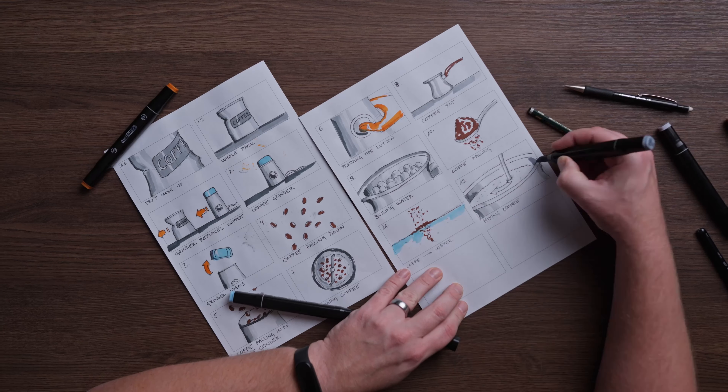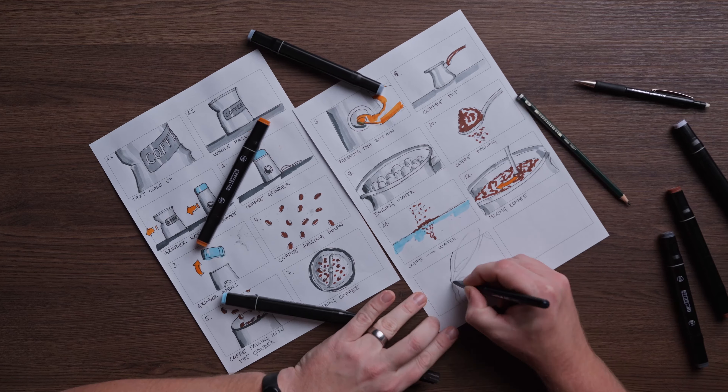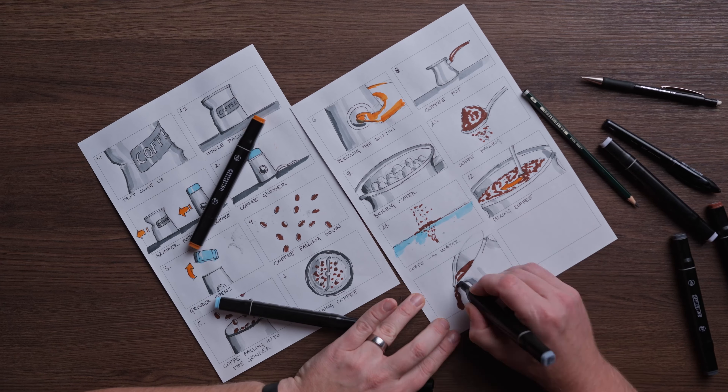Today I'm gonna show you behind the scenes of this coffee video you just saw, and I don't know how this will turn out because I haven't shot anything yet. So you saw it and if you liked it, hit the like for the YouTube algorithm. First thing, I created a storyboard of shots that I want to get and how I'll put all that together so I don't forget about anything.